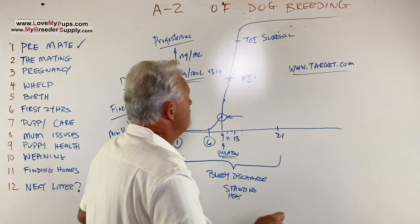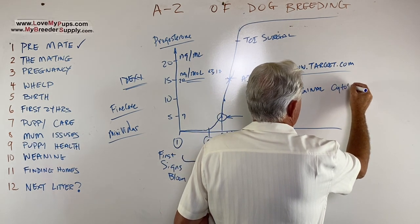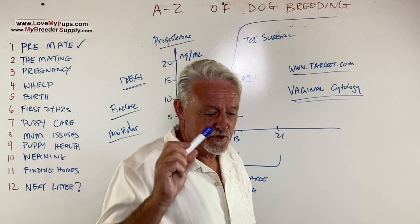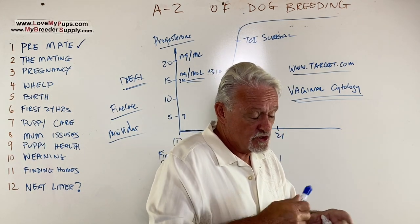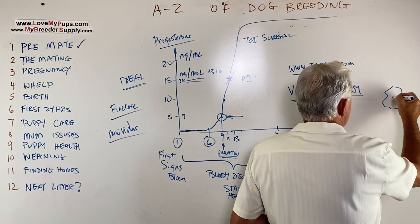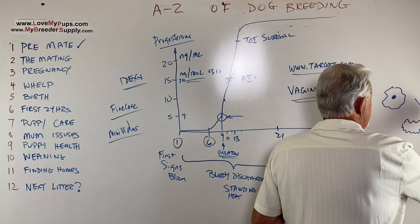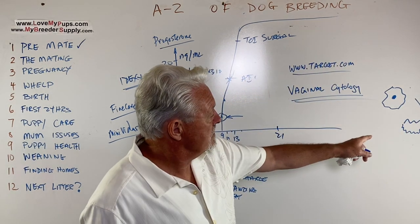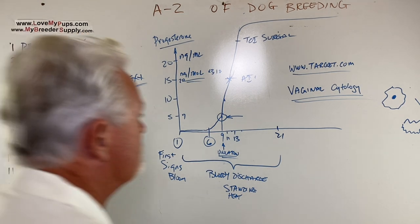Another way to do this is vaginal cytology. You take a Q-tip, stick it up the dog's vulva so it gets coated, then roll it out onto a slide, stain it, and look under a microscope. You're looking for the differentiation between cells that look like fried eggs — with a definite nucleus — versus cells that look like cornflakes, called cornification, with no nucleus. The transition from not cornified to 100% cornified is what you're watching for. A dog ready to be bred should show 100% cornification.